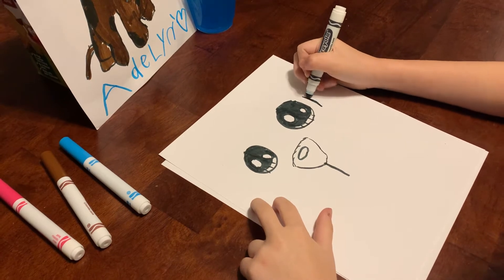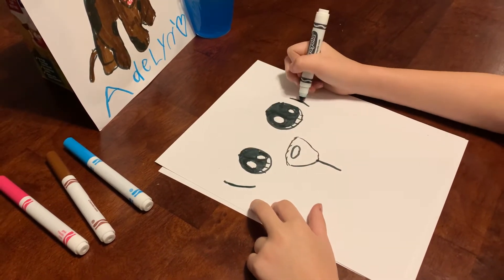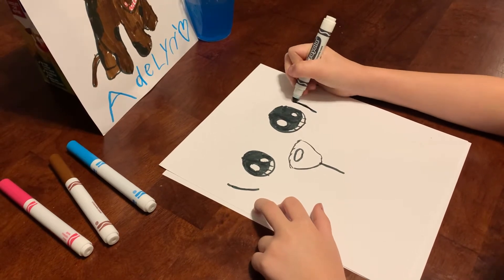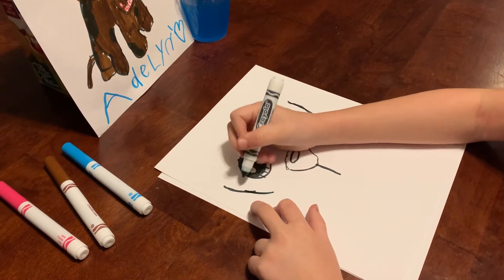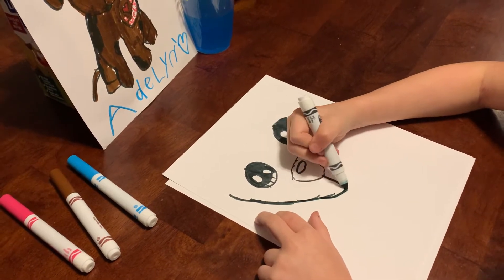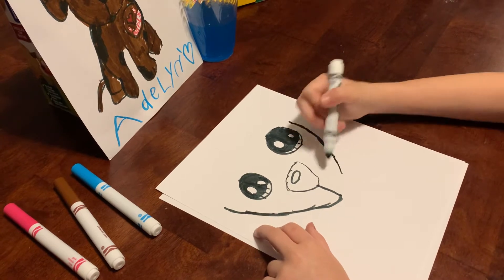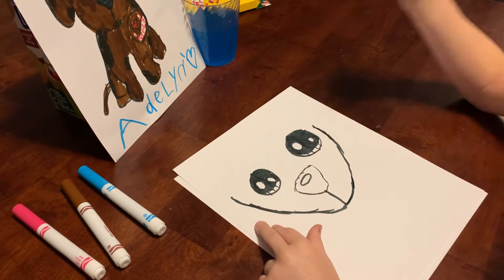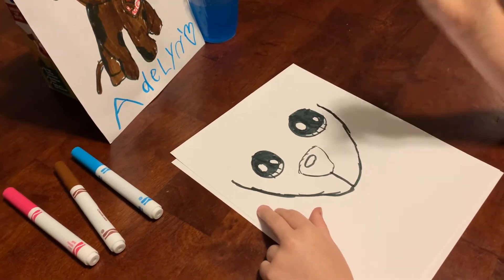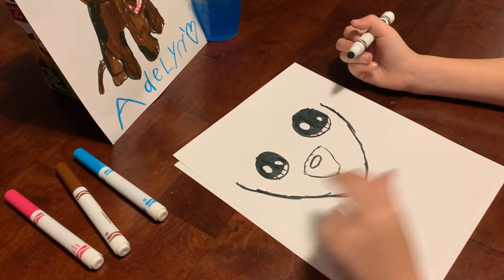We're going to draw a little line right there on both sides. Come down a little bit more, come down a little bit more, and just touch it to the line — just like that. Then right here we're just going to draw a little curve like that.